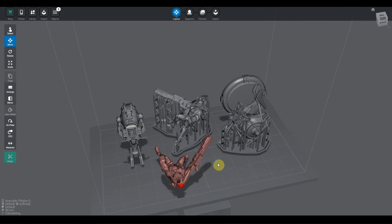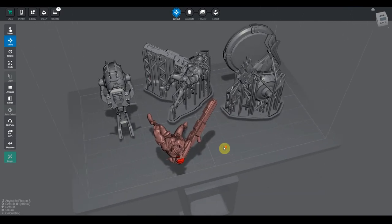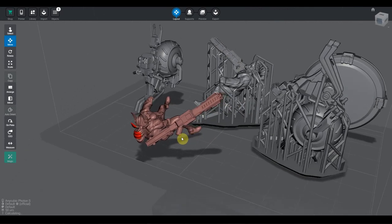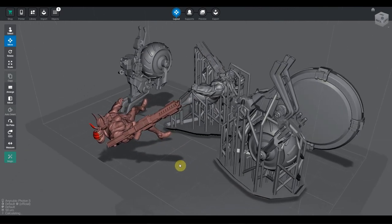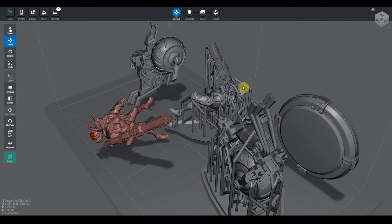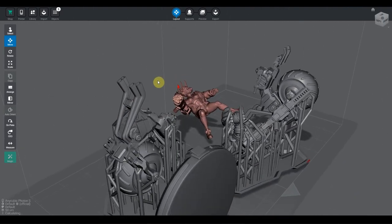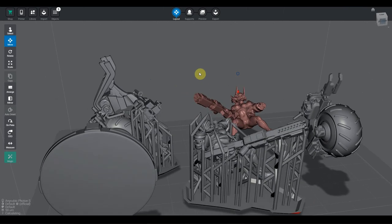Here's what you get in the pack: you have the model, it's pre-supported already, so you have the character and the bike — those are pre-supported. The base you can put flat on the bed if you want. I'm just gonna put a couple of supports and print it inclined on the side, and then you just have to launch the slicer and print.